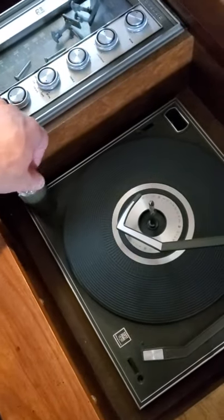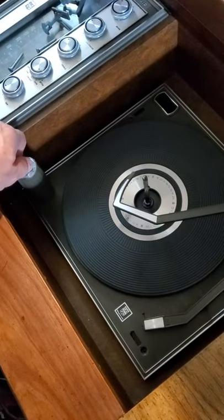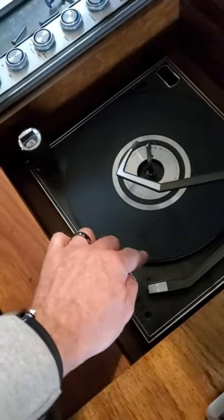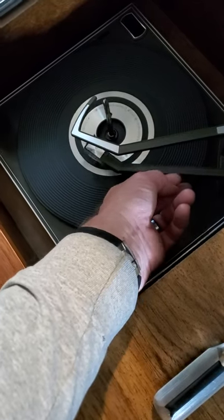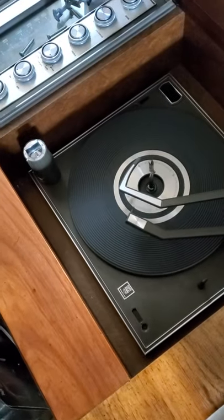This is a Magnavox Micromatic W801 from 1969. If you turn it on and you're careful not to go past on, it will just play. You can put the needle on the record. I don't currently have a needle in, so I'm not worried about it. When it gets to the trip point at the end, it picks up and does that extra motion.